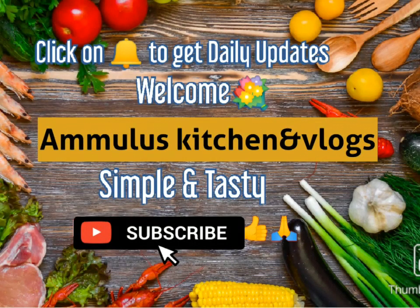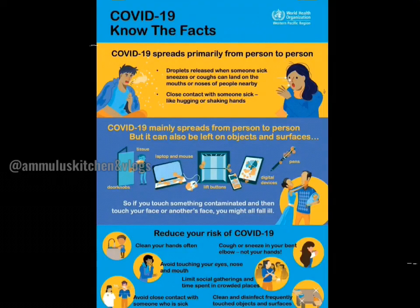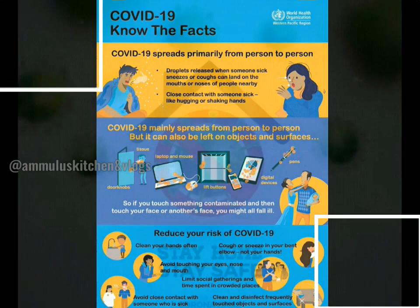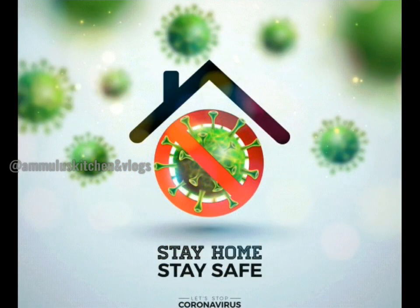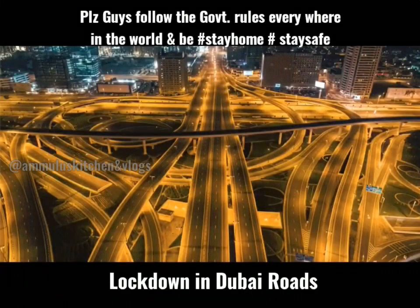Hi everyone, I'm going to give you some tips today. In the COVID situation, stay home and stay safe. Today, I'm going to show you a little bit of lockdown.